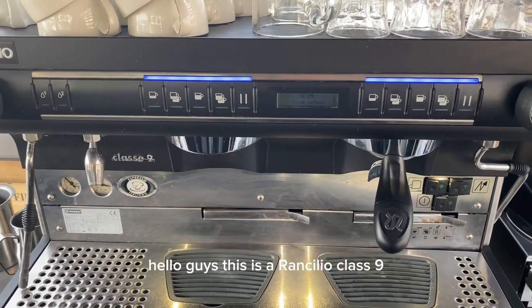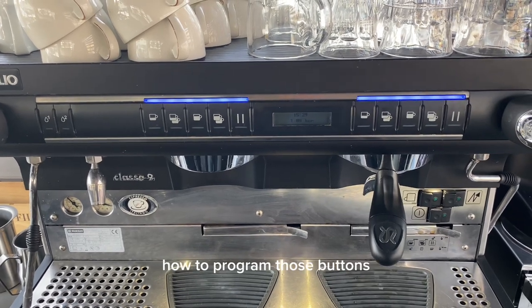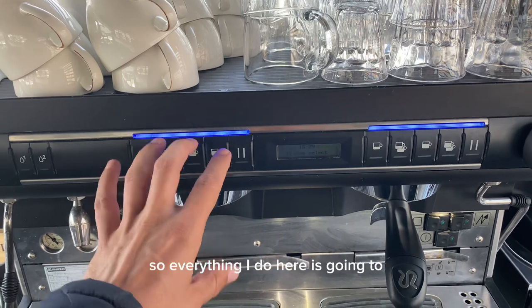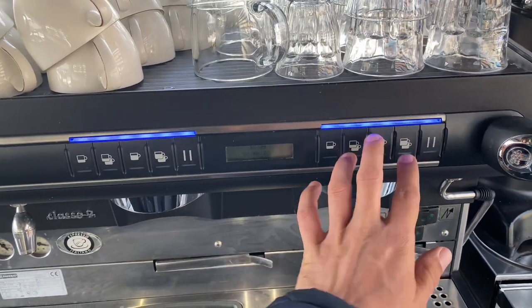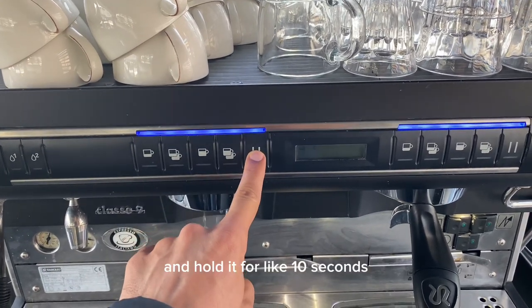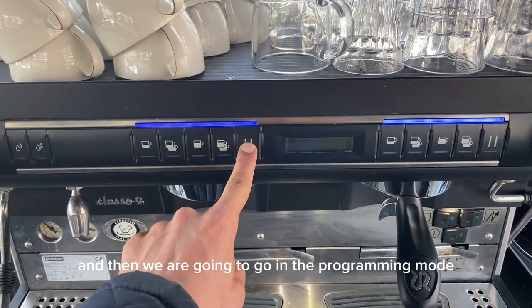Hello guys, this is a Rancilio Class 9 and I just quickly want to show you how to program those buttons. This left side is the master group, so everything I do here is going to be copied over to this side. Press the continuous button and hold it for about 10 seconds and then we are going to go into programming mode.